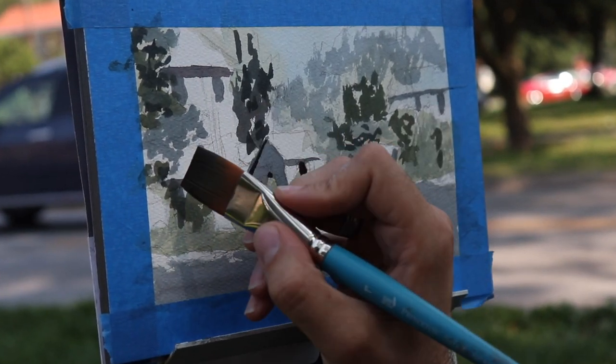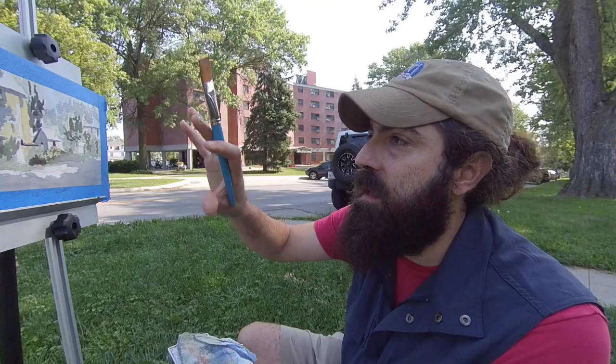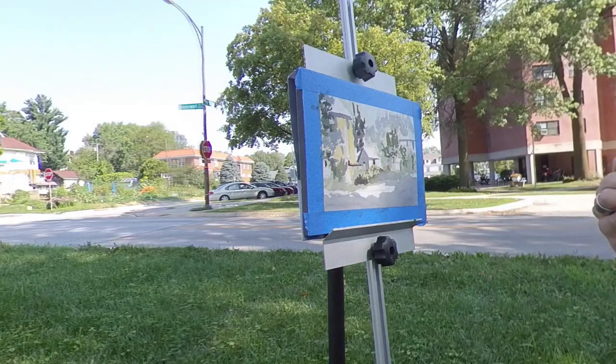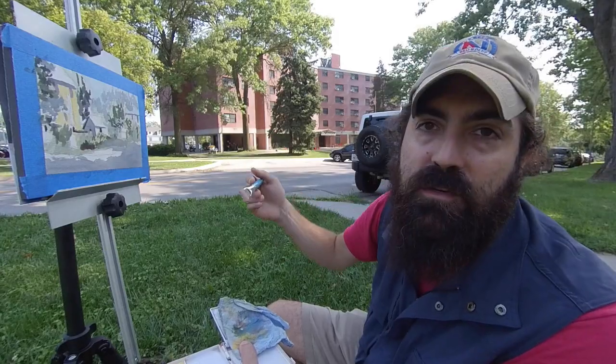I'm going to put in some strong darks here. One thing that can really help is to work from the background to the foreground once you get a generalized color wash in. That way you have a system in place and it helps you know what to paint next. It will also help you focus on creating that sense of depth as you do your sketch.